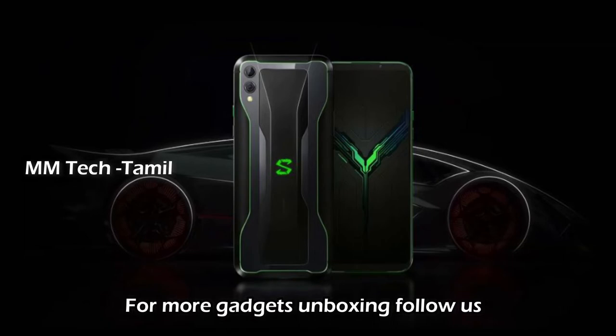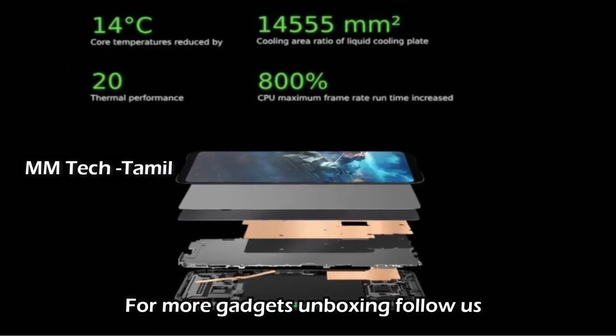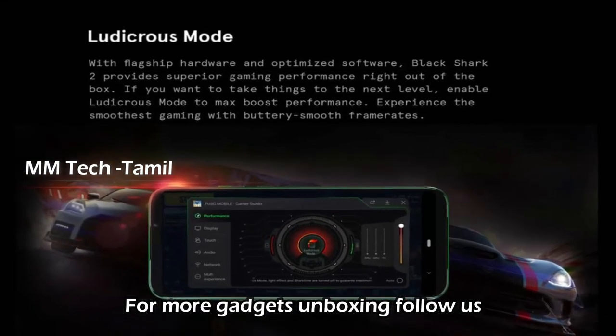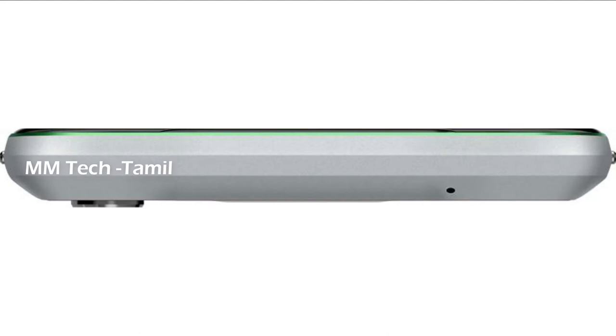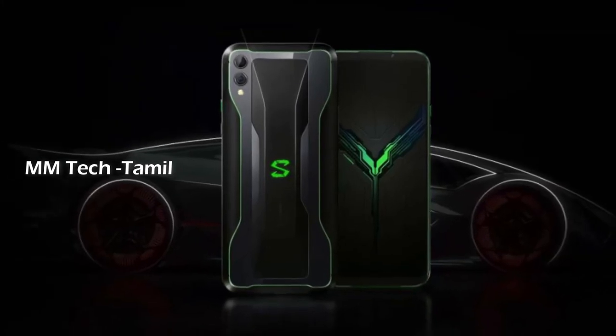This mobile runs a Snapdragon 855 processor. It has a heat management system with a direct-touch liquid cooling feature. The display is 6.39 inches, AMOLED type. The operating system is Android Pie 9.0.